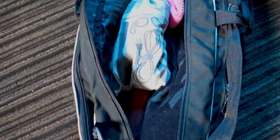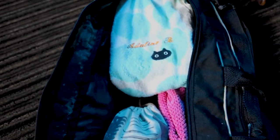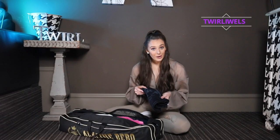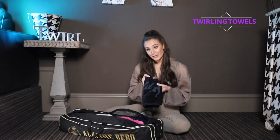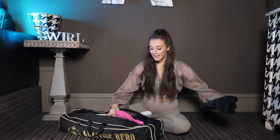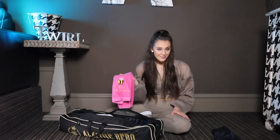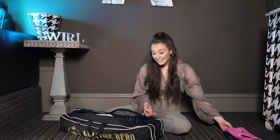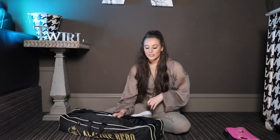We're going to start by unpacking this main compartment of my baton bag. I usually keep my batons in here as well as a couple other daily necessities. You can start with my twirling towels. This one was my College of Spager of America farewell towel, and this one was actually given to me by Jennifer Marcus at my very first world championship back in 2012. I always keep extra twirling towels in my bag because you never know when you might need them, and after a couple of days you always want to send them back to the laundry and get fresh ones in.